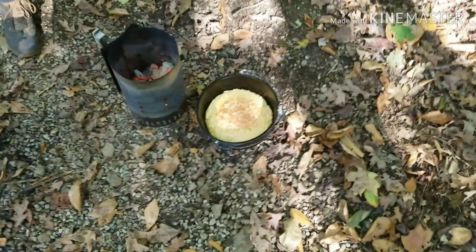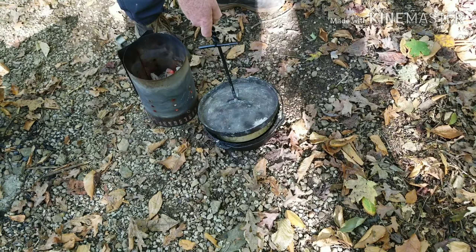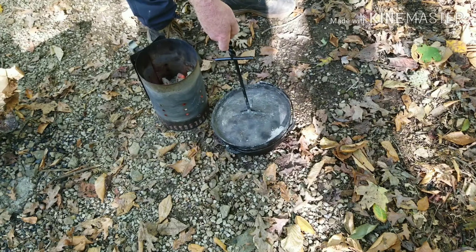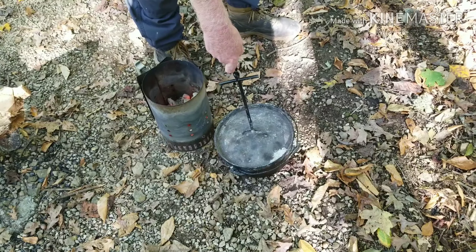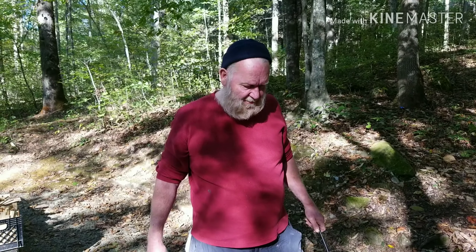Put the lid back on it — that'll keep it warm. And we're done. You made your first Dutch oven cornbread. It turned out good too — looks good. We'll find out here in just a few minutes — we're getting ready to have a real nice meal.